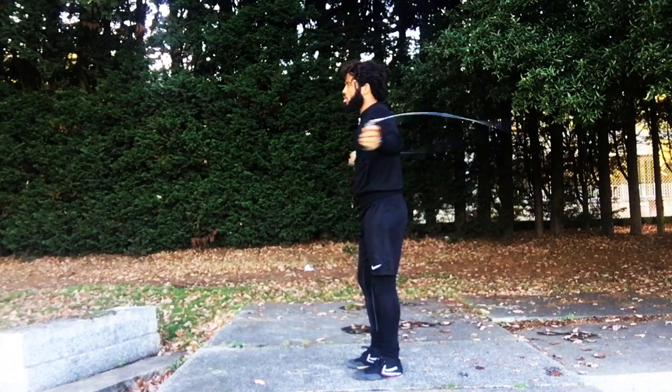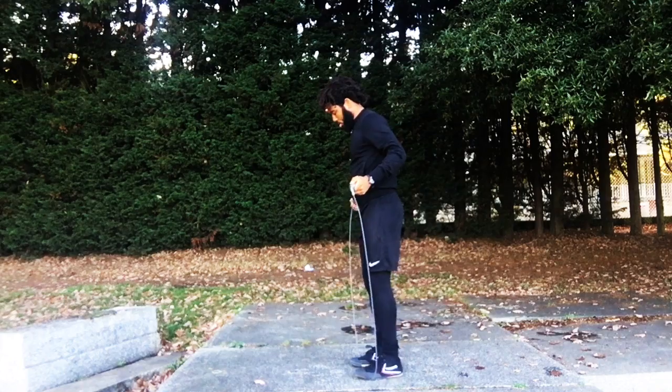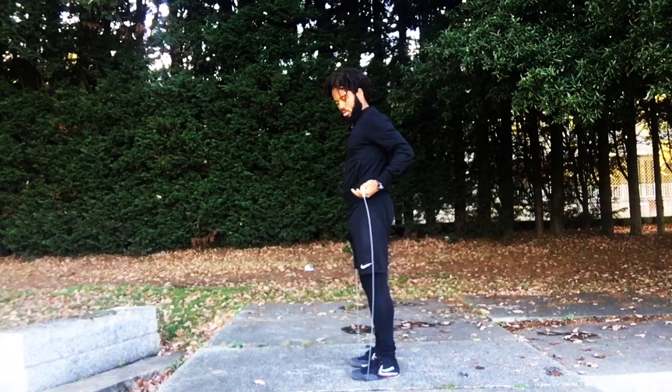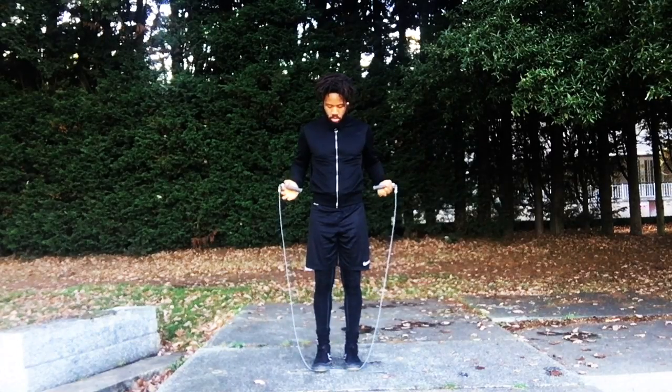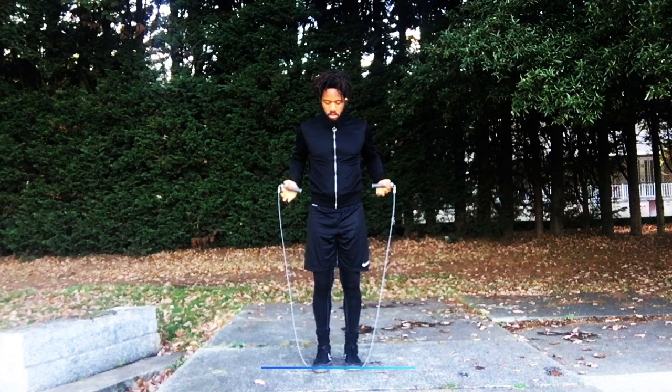Now I'm going to show you how I would tell you to size a rope. What you want to do is stand with both feet together, which is your neutral position when you're actively training, and have that rope land just at the tips of your toes — which is the path the rope will take when you're actively training.